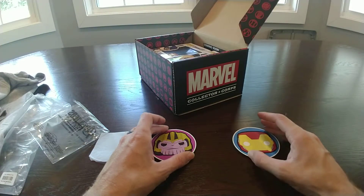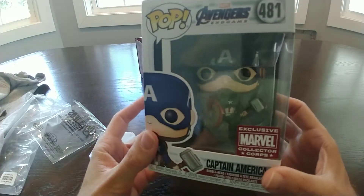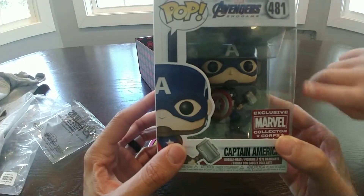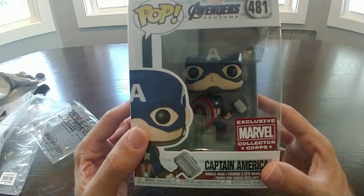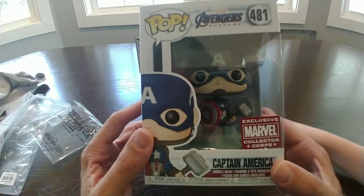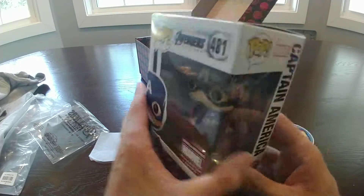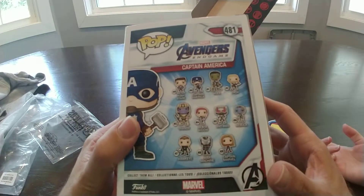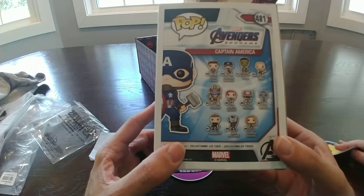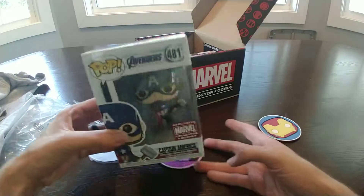Alright, we got two Funkos in here. This one is amazing — this is probably my new favorite. It's Captain America wielding Force, the hammer, and the shield. That looks awesome. One of the best moments from the movie. You knew it was gonna happen, and when it did, the theater I was in went nuts. A great moment from the movie. It's also the exclusive for this box, so that makes me very happy to have that one.